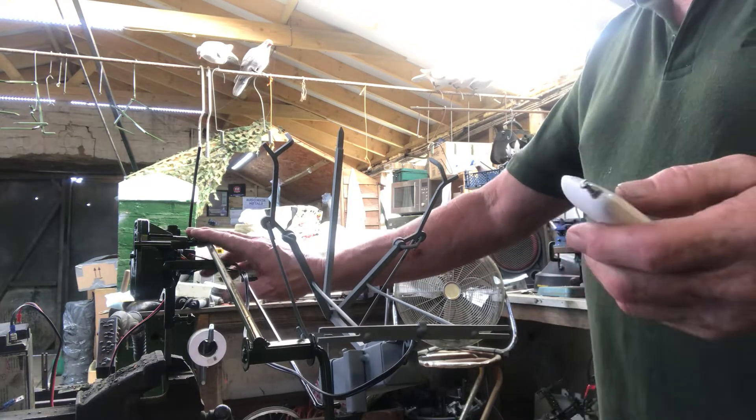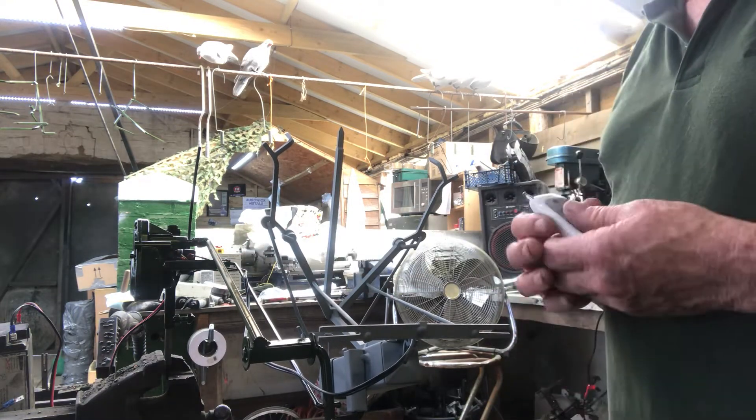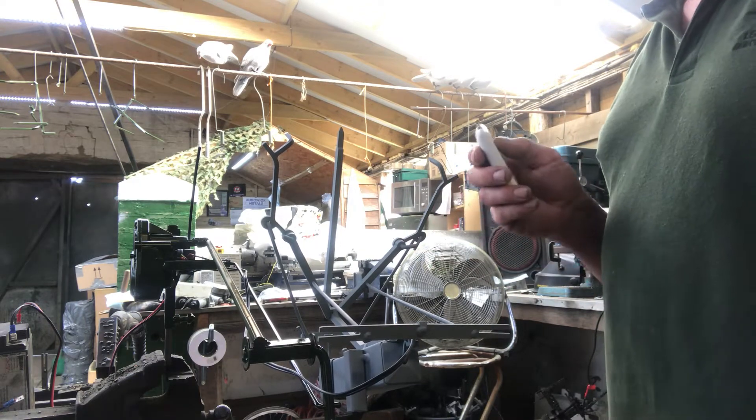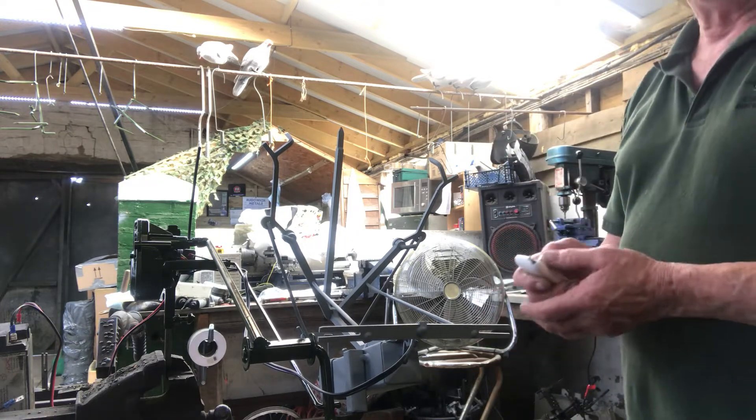Plug it onto the battery. You've got a remote control handset with two sequences. Button A will send it up — it will stay in the air flapping, then drop down without flapping, and give two little flicks of the wing, like a bird settling.